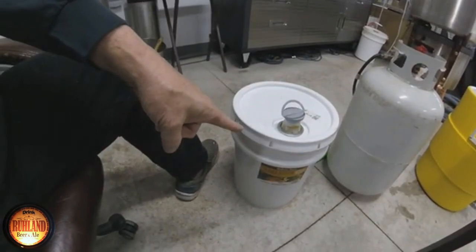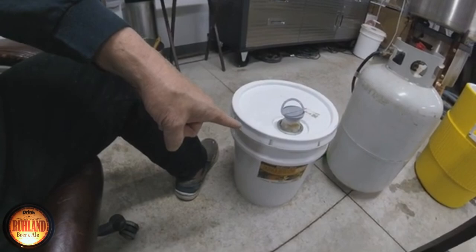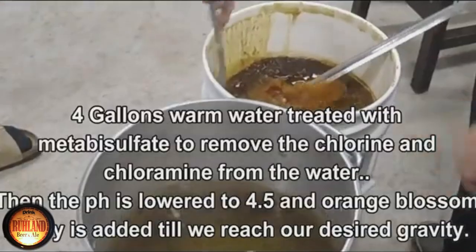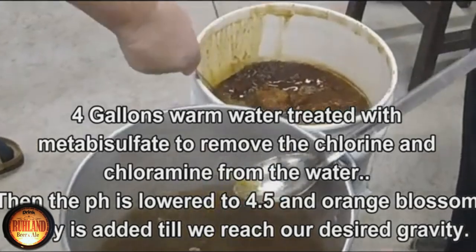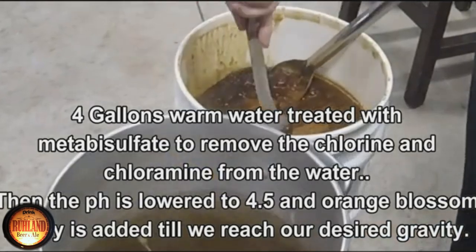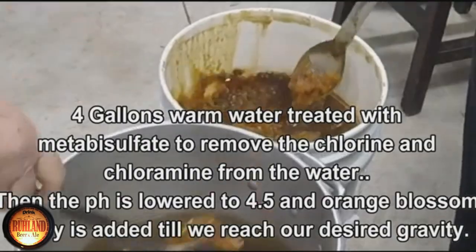That is 60 pounds of honey and we're going to use 12 pounds, which is approximately one gallon, in the carboy to make five gallons of mead. This will be apricot mead. The honey is all crystallized, so we're going to rethink our idea here — get this into hot water up to the five gallon mark.